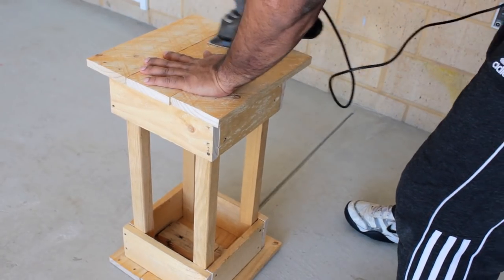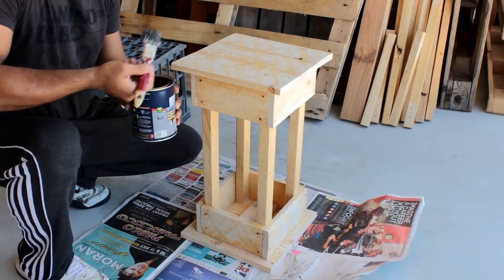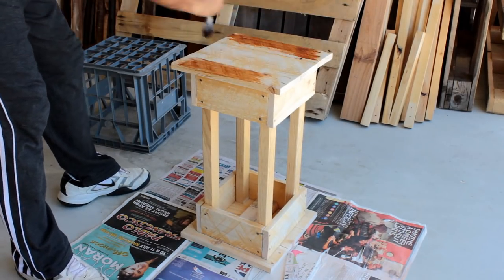Just before applying the stain or paint I'm going to sand this unit to give it a nice and smooth finish. Once sanded, it's time for us to apply the paint on it.